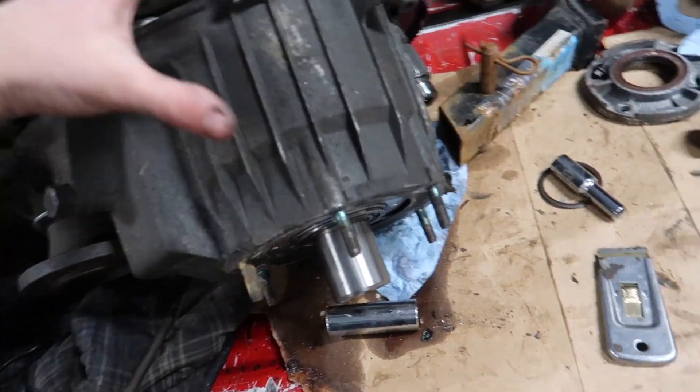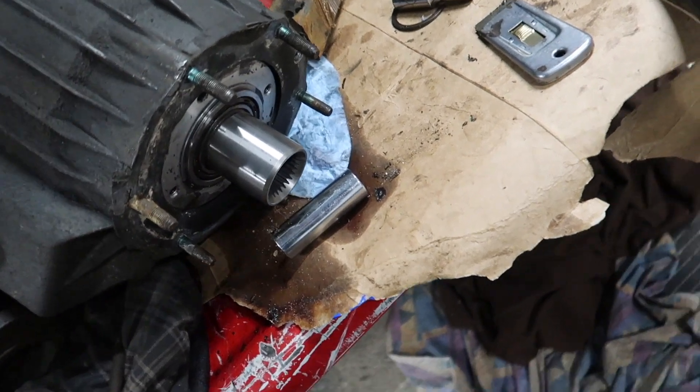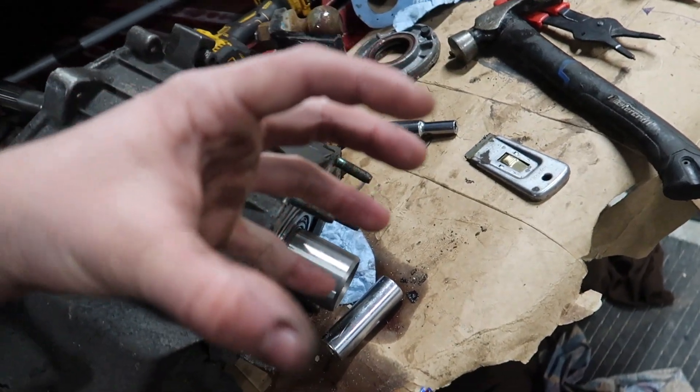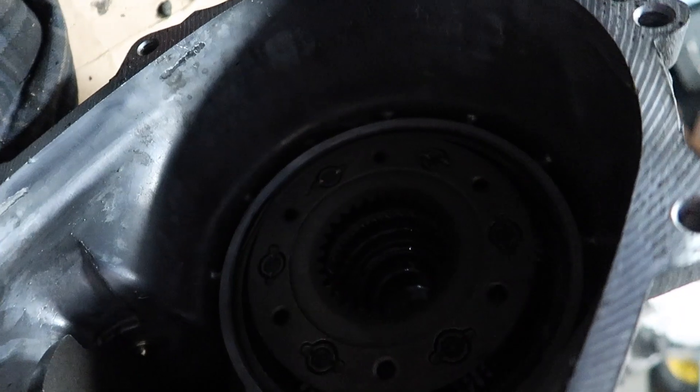Alright guys, so next, flip your transfer case like this. Make sure everything's clean in here. Take that planetary gear set and just set it down in there — just twist it and it'll go down in there and fit nice. It sits in there nice.